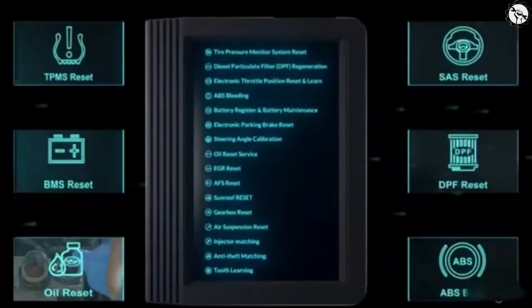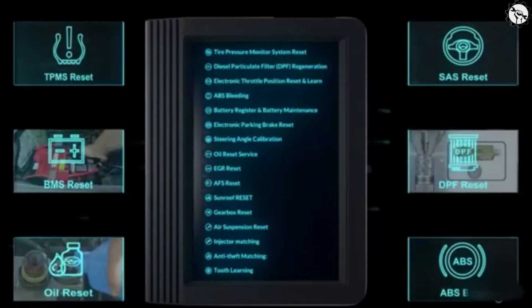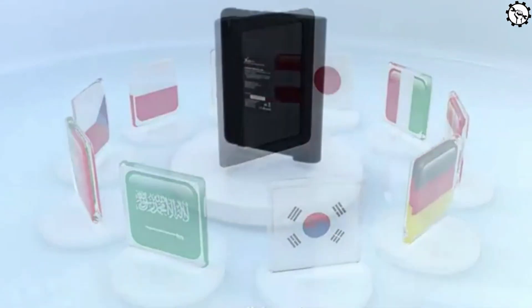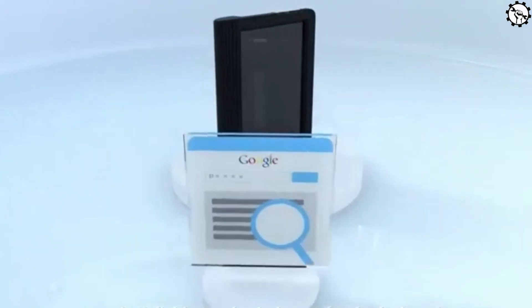Reset Functions: These functions can be used to reset various components in the vehicle, such as the oil service light, the tire pressure monitoring system (TPMS), and the airbag system. Topology Mapping: This feature provides a visual representation of the vehicle's electrical system, which can be helpful for troubleshooting problems.